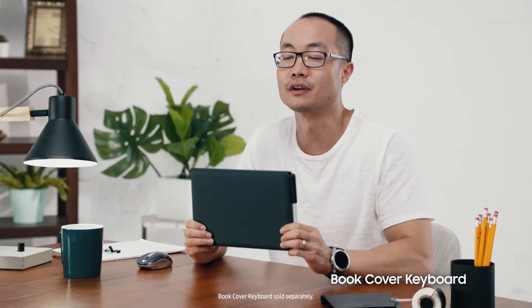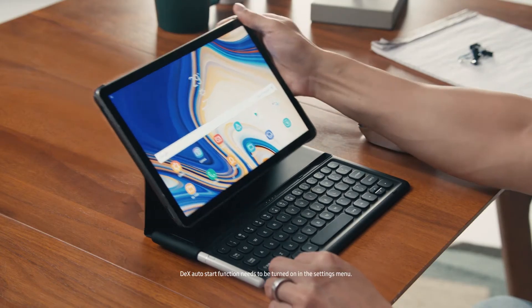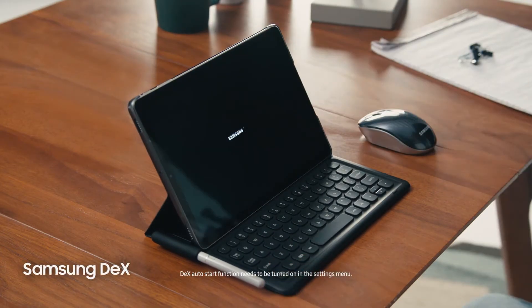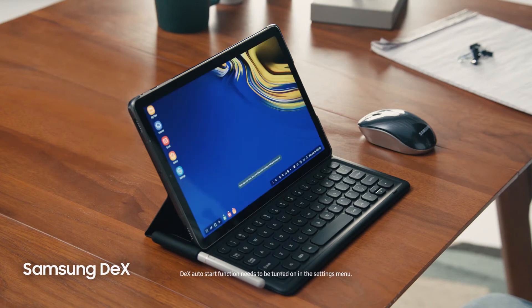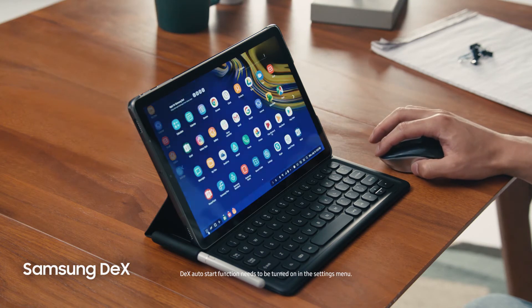But where the Tab S4 really sets itself apart is when it's time to get things done. We're introducing a new book cover keyboard with a refined, comfortable design so you can type up a storm, just like on a laptop. And for the first time ever on a Samsung tablet — Samsung DeX. Just connect your book cover keyboard and now you've got a PC-like experience right on your Tab S4.